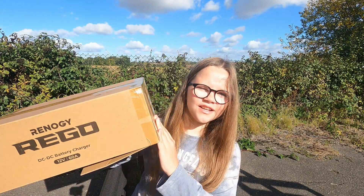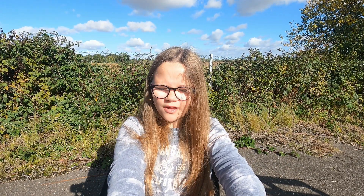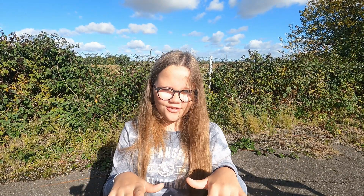We actually did buy this out of our own money, which was about £300, but hopefully it will sort out the problem. Let's open this up and see what is inside of this Renogy Rigo.